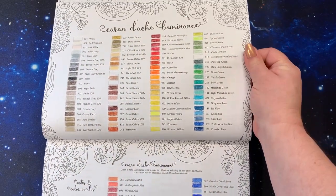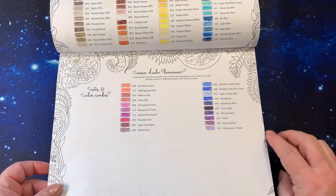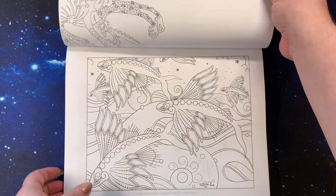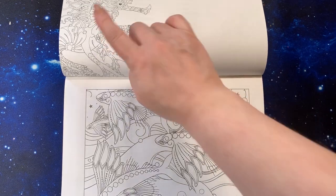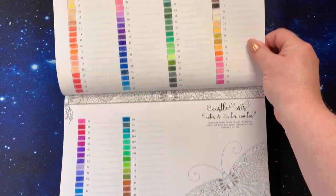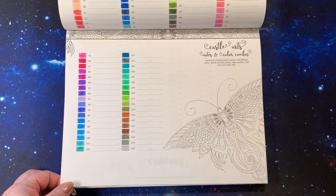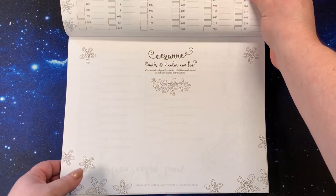Caran d'Ache Luminance — these are my set. You have the notes and color combos to put down, along with coloring in the ferns above. Then Caran d'Ache Pablos — I don't have that set. There's a sea dragon and some fishies for the notes and color chart. The Castle Arts — I do have this set, so I went through and put those in. You can color the beautiful butterfly. I'm planning on putting down the color swatching from that set and then coloring the picture on the side with the set that's here.